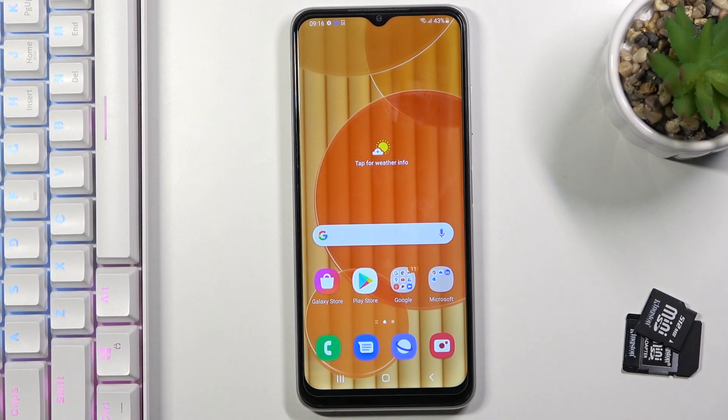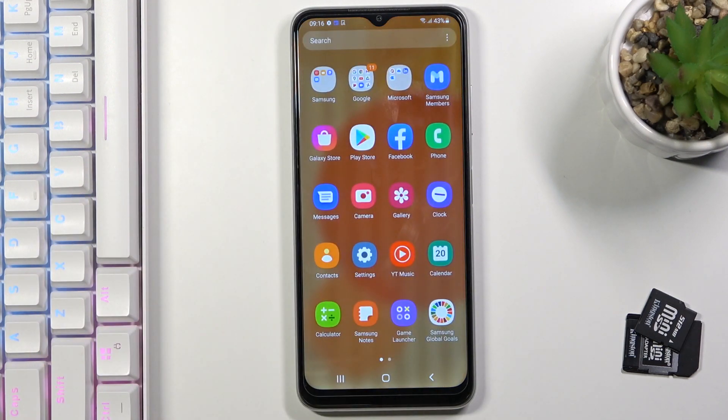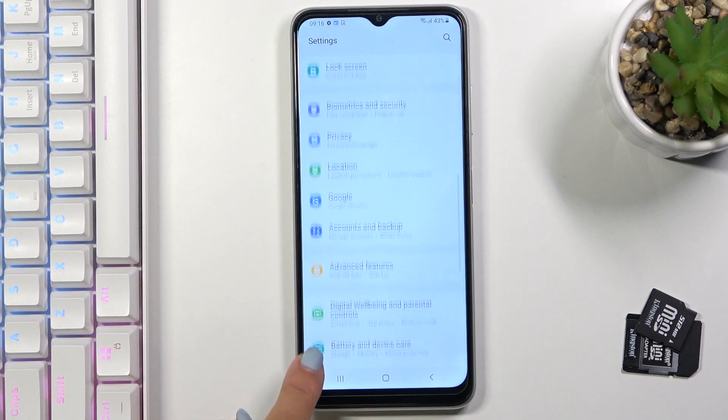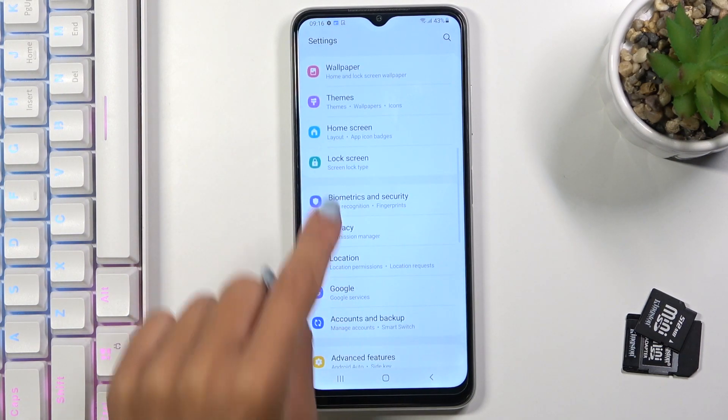In front of me is Samsung Galaxy A22, and let me show you how to add a fingerprint on this device. First, you need to open the list of all apps, go to the settings, and locate biometrics and security.